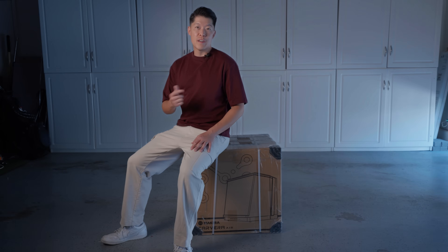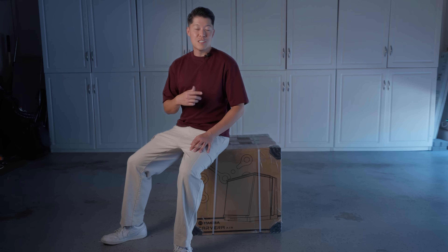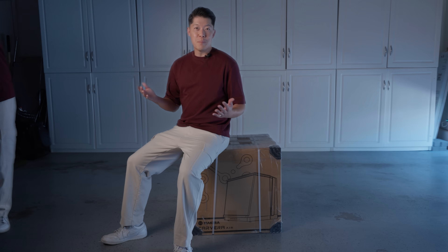Full transparency: the Carvera actually sent me the machine for this project, but honestly I've been eyeing it since their Kickstarter, so I was more than happy to accept. They gave me full freedom to share my thoughts, so all my opinions are my own.